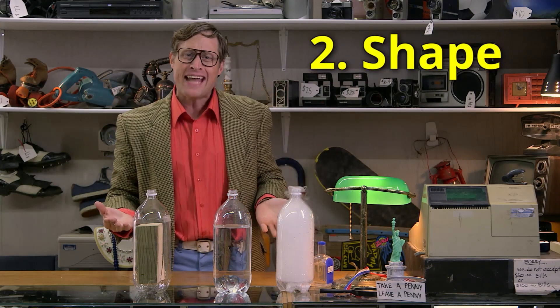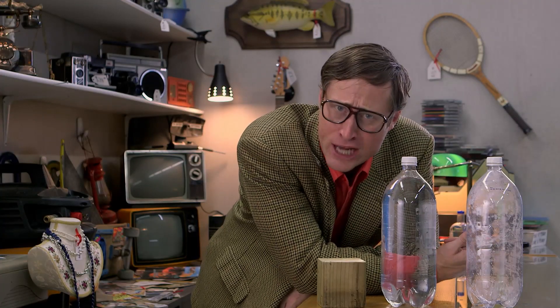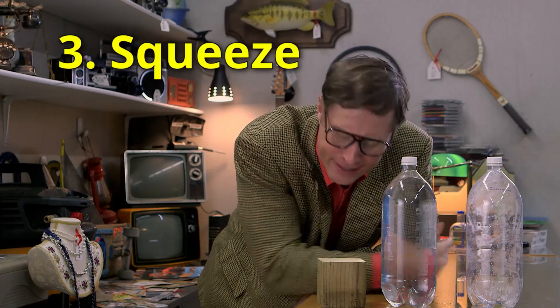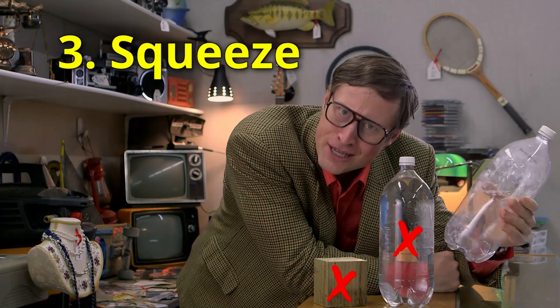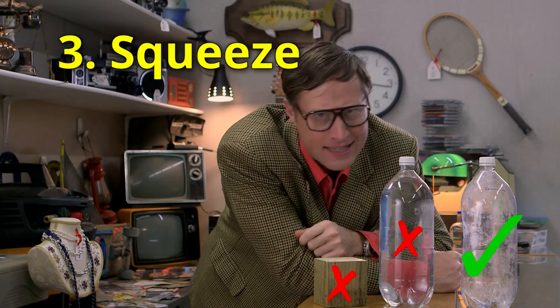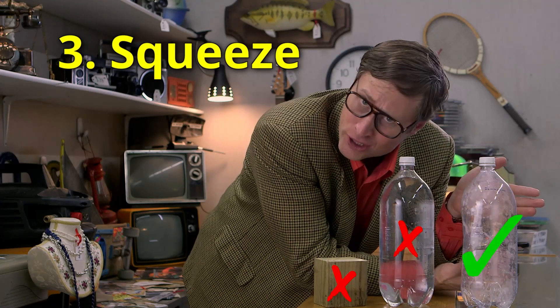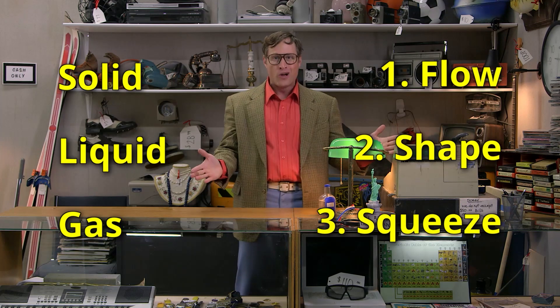You're thinking: I get the whole pouring and taking the shape of the container, but liquids and gases both do those things. Well, it all comes down to rule number three — can you squeeze it? Solids, you can't really squeeze them. Liquids, you can't really squeeze them. Gases — bam — you can squeeze them; gases compress. The other difference is gases take the shape AND volume of their container; liquids don't. Now you know your states of matter.